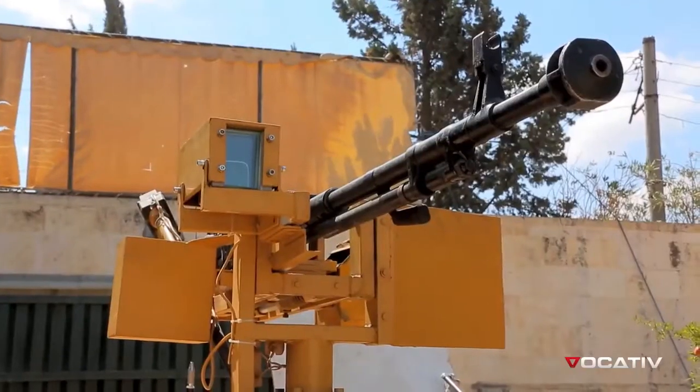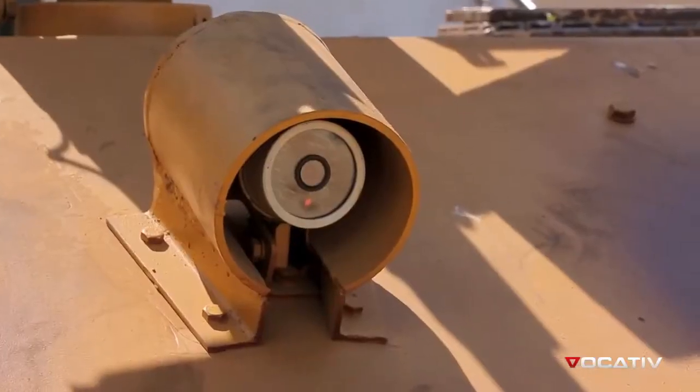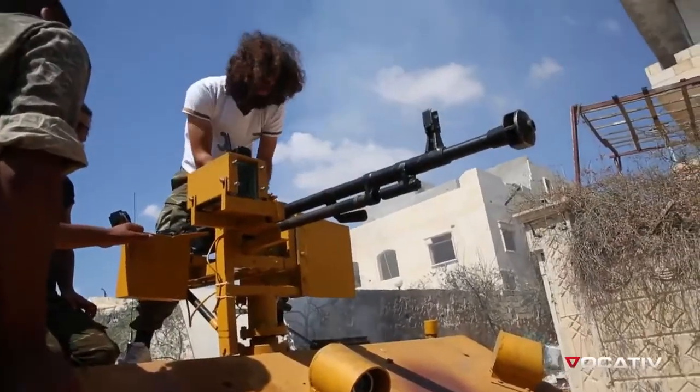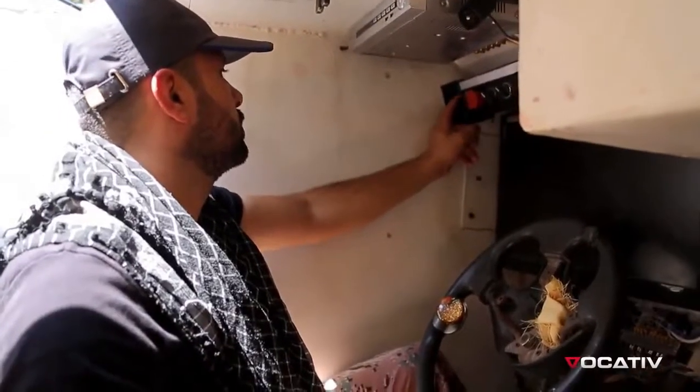This APC has a 50-caliber Dushka machine gun. It's also equipped with a camera. It can hit a target over a mile away, and we control this all electronically from inside the tank.